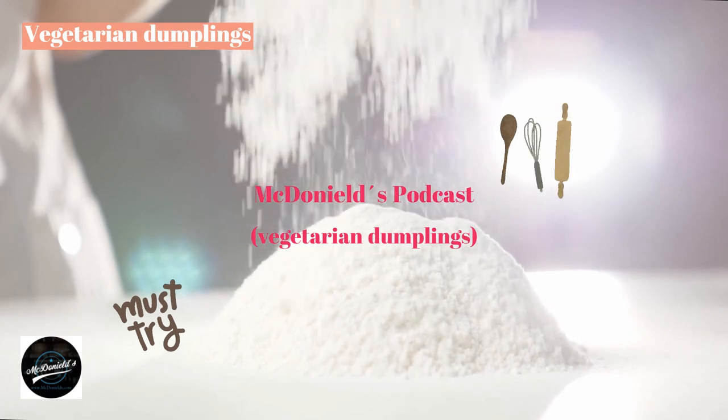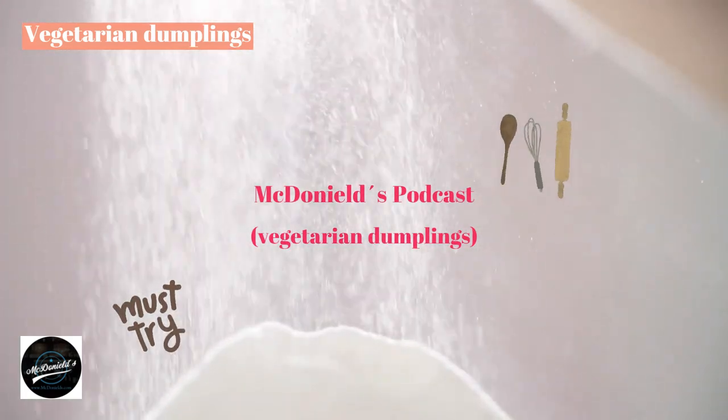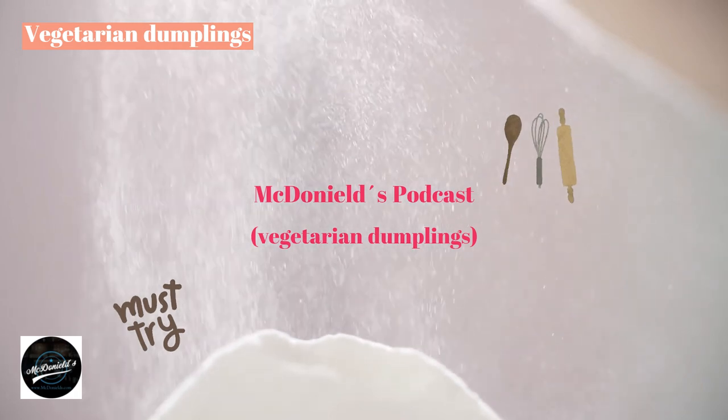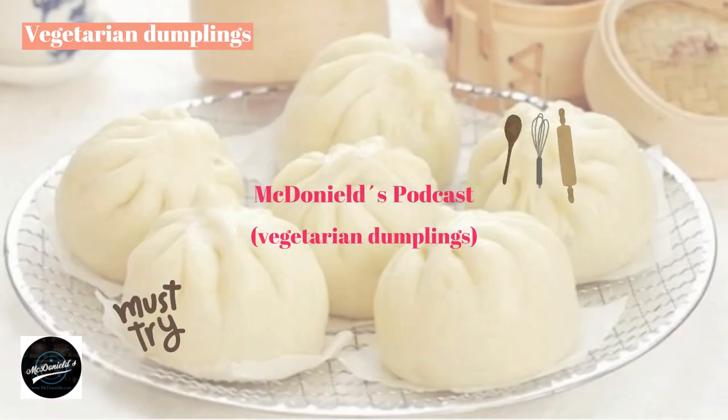Dear everyone on YouTube. Today, Saturday, March 25, 2023, in Northern Europe, the sun shows up not before 9am. I have an idea to make vegetarian dumplings right now. I am reading this recipe for the cake, and I collect the recipe at the Thuniel podcast channel.